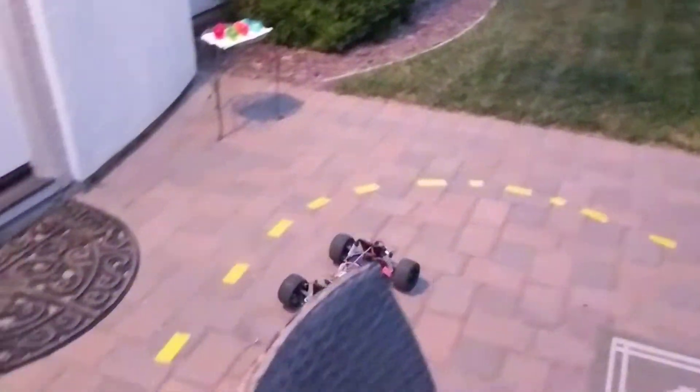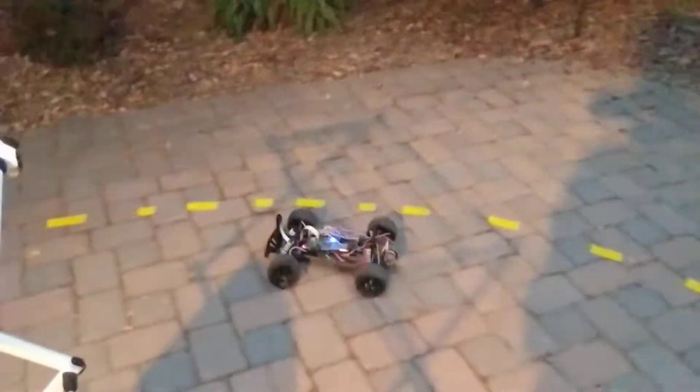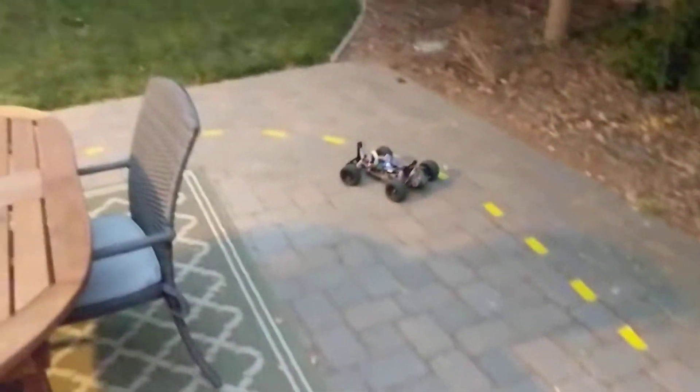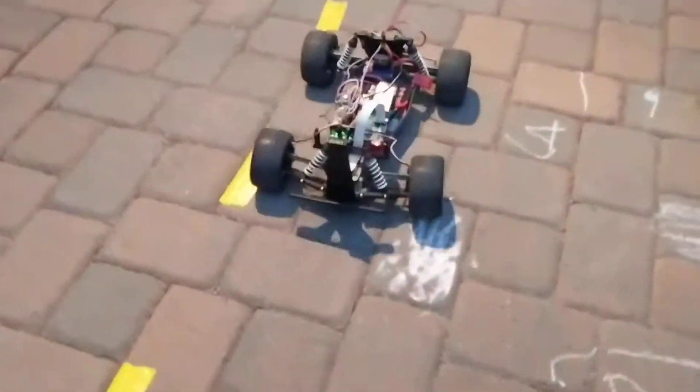It's controlling itself by watching the curvature and slowing down for curves. It has a pretty good idea of how fast it's going because it has encoders on the motors — those discs in there, you can see.